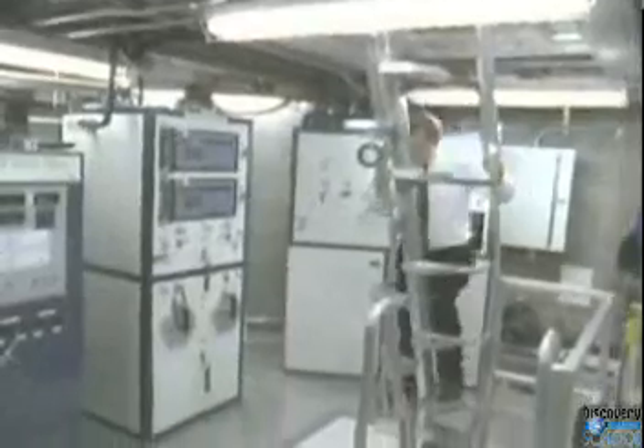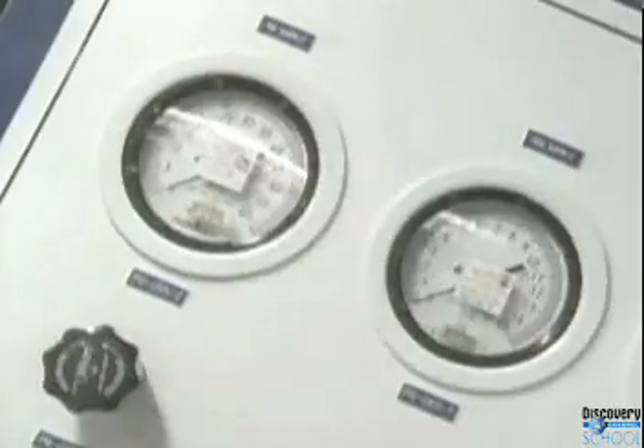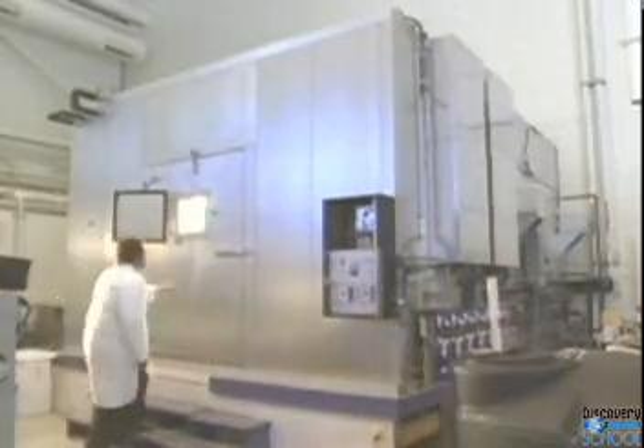Scientists are developing the technology to recycle air and water for a Mars mission, including a machine that can turn urine into drinkable water. In another experiment, a NASA scientist is taking a much less natural approach to using plants for a complete life support system.